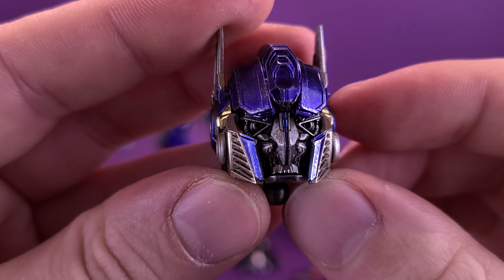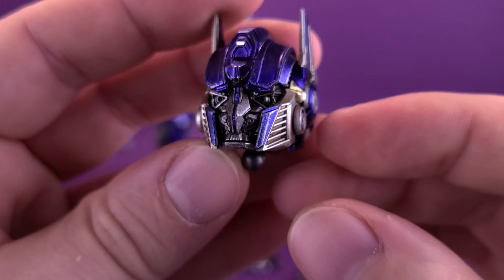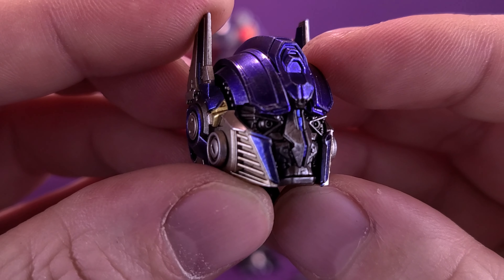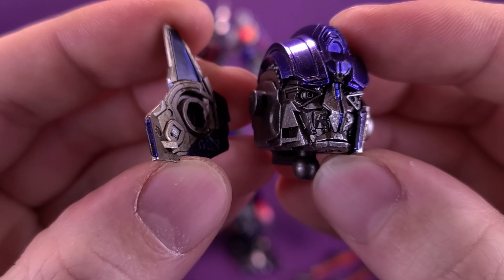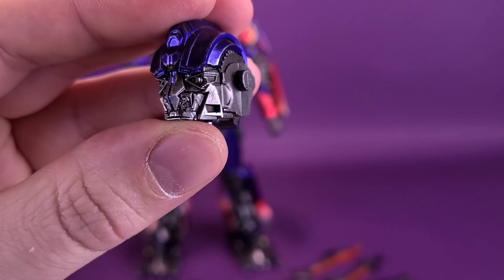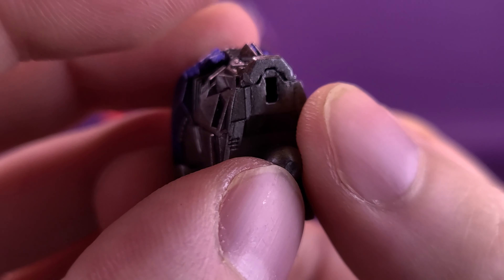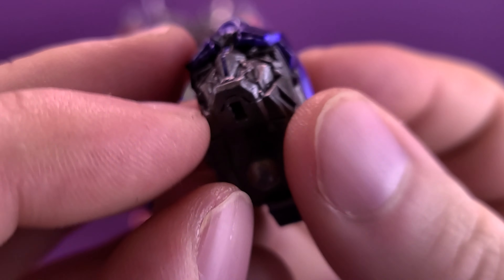The chin piece has dropped off several times prior to hitting the record button, and unfortunately now its whereabouts are unknown, resulting in the bottom of Optimus Prime's face looking slightly incomplete. I'm not sure why 3.0 decided to have that be a separate piece when they could have easily just attached a chin piece to both mouth pieces instead of having it be something that's removed. To change out the face plates: this is the one with the closed mouth, as if Prime could talk. To change it, just remove the sides of his helmet.